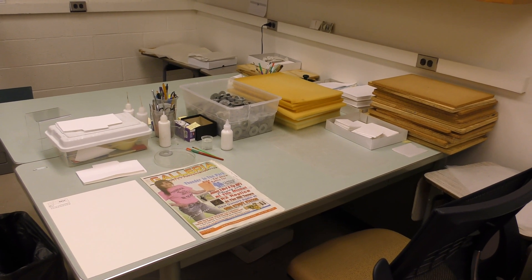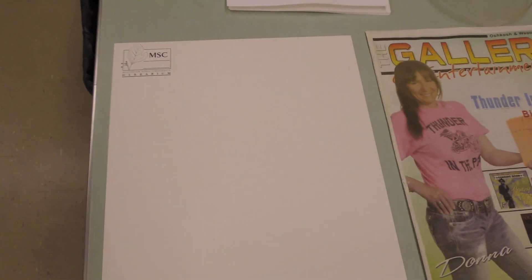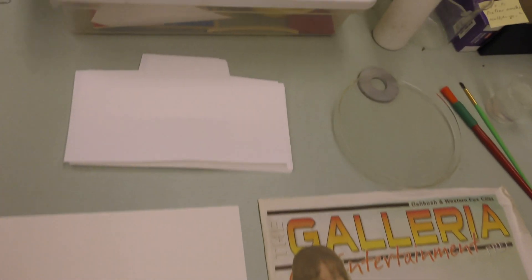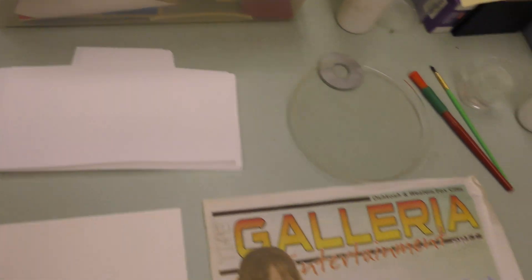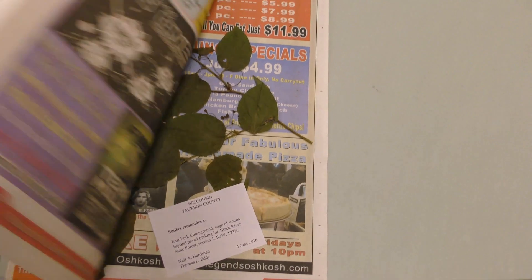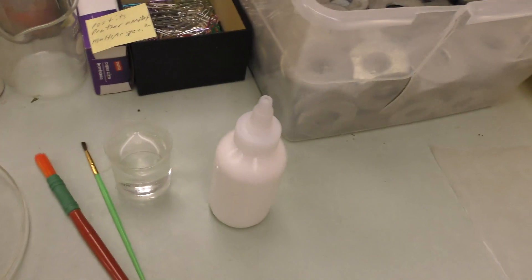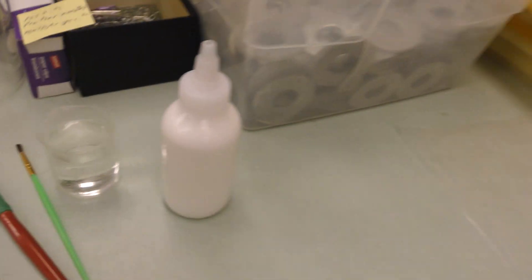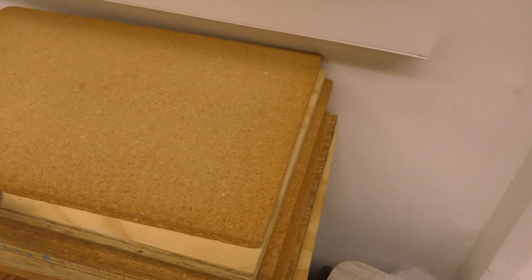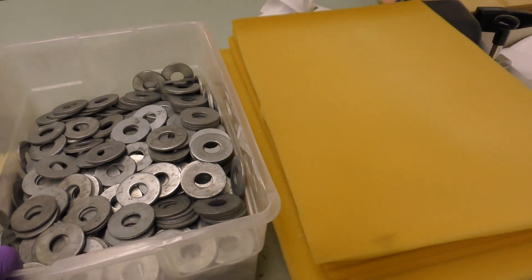This is our mounting station and some of the supplies I've got ready include acid-free paper to mount the specimens on, fragment packets, the unmounted specimen — you can see that's in here with a label — a place to dilute glue, paintbrushes, a little bit of water, a glue bottle, wax paper, boards (you can use books if you don't have something like this), soft foam pads, and washers.